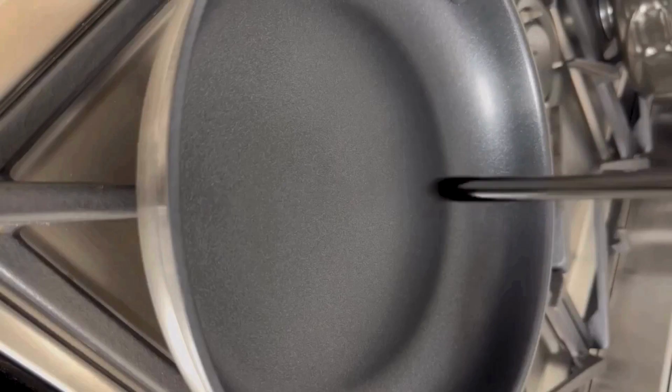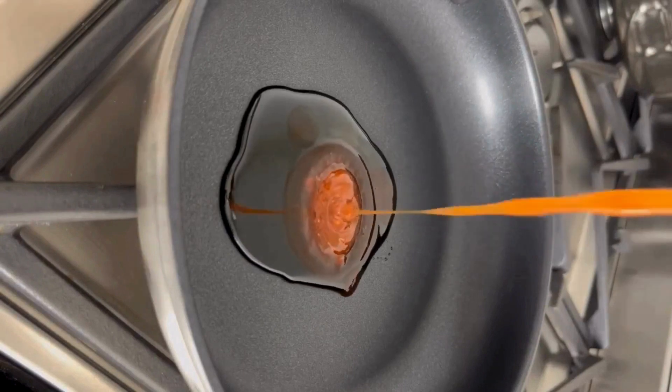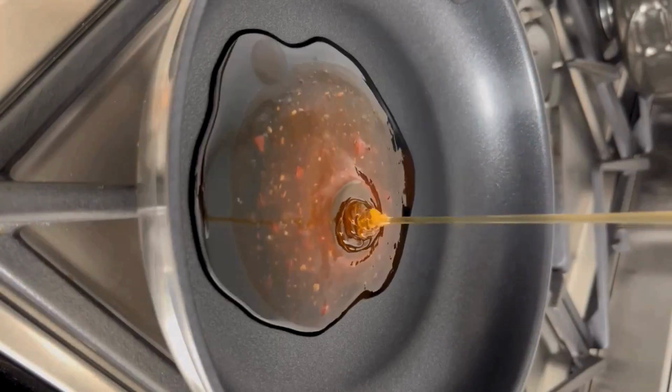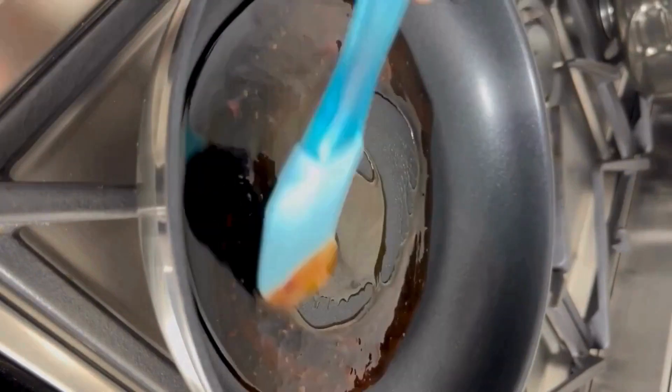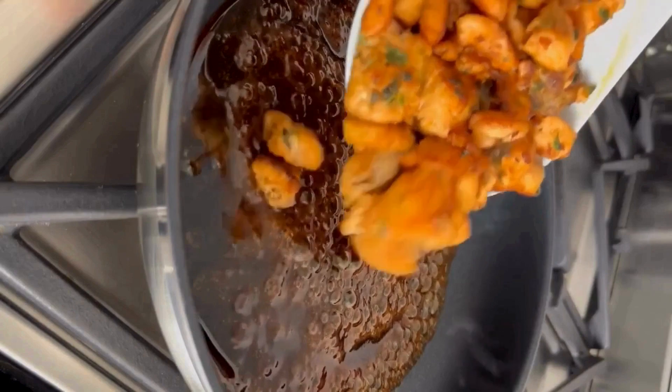In a separate pan, add tamarind syrup, tomato puree, and honey. Mix in the cooked fish and mix well, then leave it to cook for 2 minutes on a low flame.